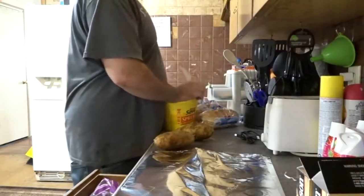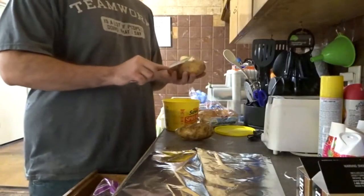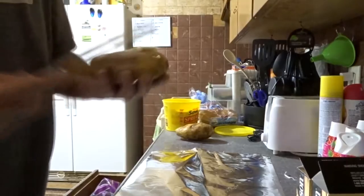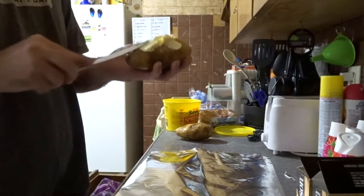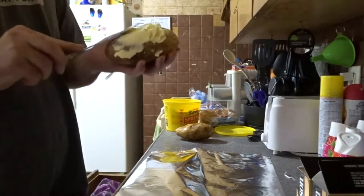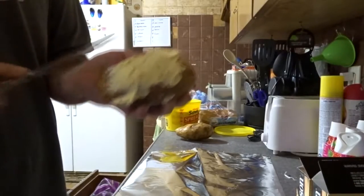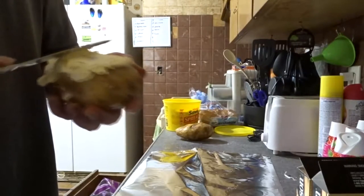Take some butter and butter them up real good where the slits are — just take on quite a bit. This is actually going to keep it moist on the inside when it cooks, because we're gonna grill them. You can see it's just buttered up really nice right where I cut it.